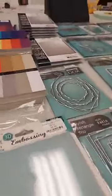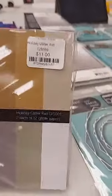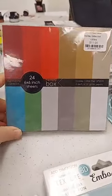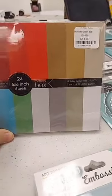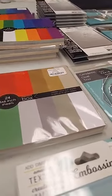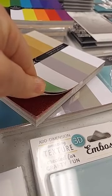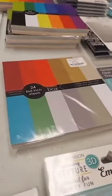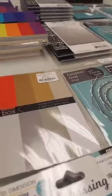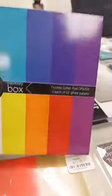Some other new papers from this release are new glitter papers. The first is the Holiday Glitter pad — six-by-six, $11. These are the colors you get: great holiday colors, and I like that they have blue in there for more winter scenes. These really are beautiful, shiny glitter papers.